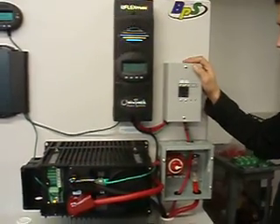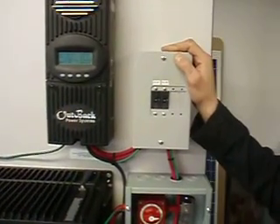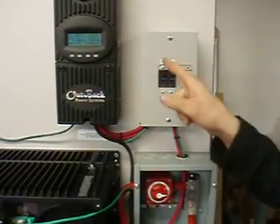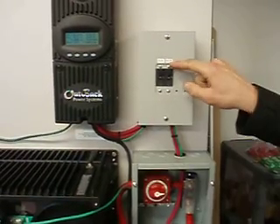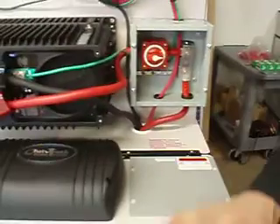This is a breaker box that will house the in and out from your PV array. The one labeled PV In brings the power in from your solar panels into the charge controller. If your batteries are full, it prevents them from being overcharged. The CC Out label is the charge controller out, which goes down to your batteries that are inside the box.